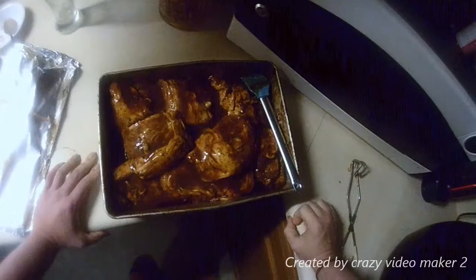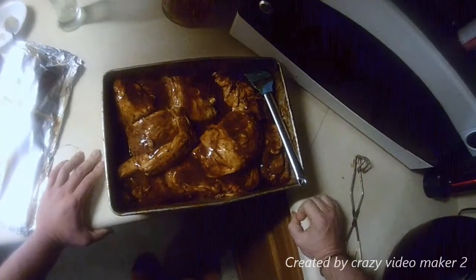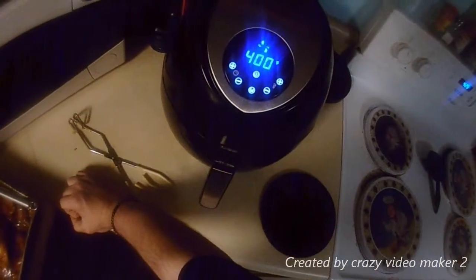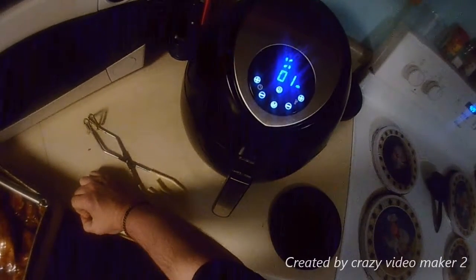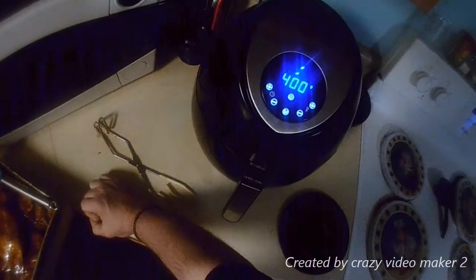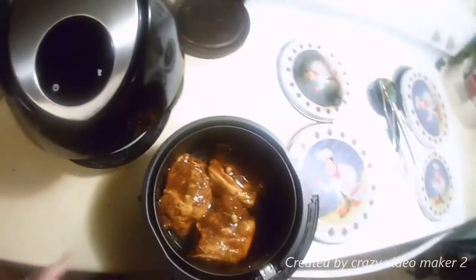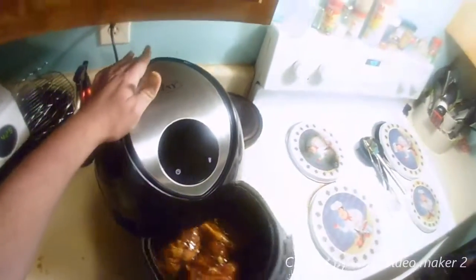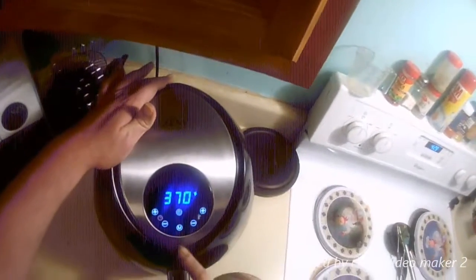Today we're doing barbecue chicken in the air fryer for the first time. Right now I'm preheating it. We'll see you when I start putting it in. We're doing three pieces at a time — it's already been preheated. We'll go to power memory.